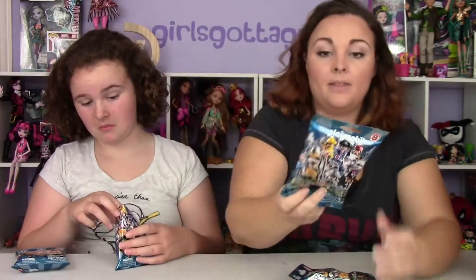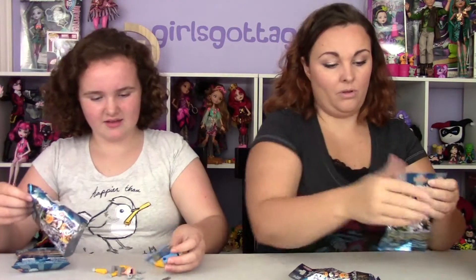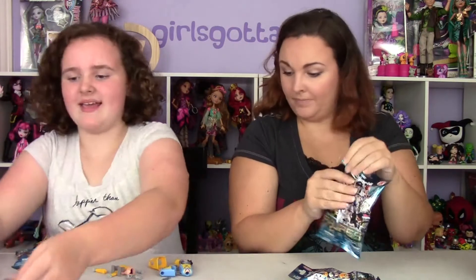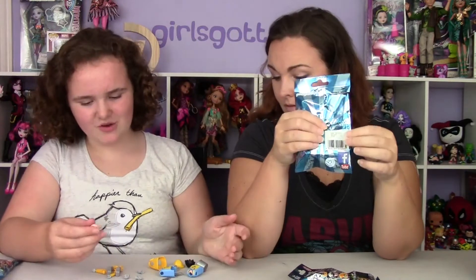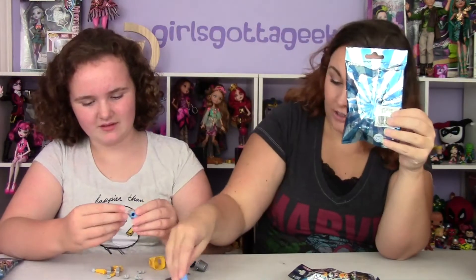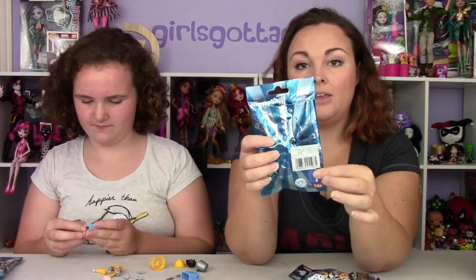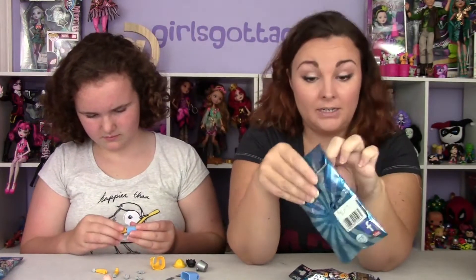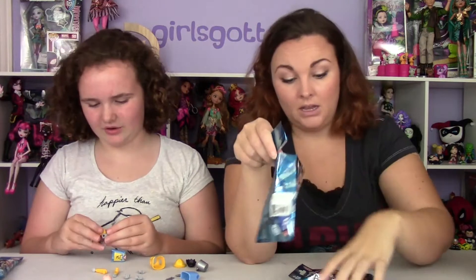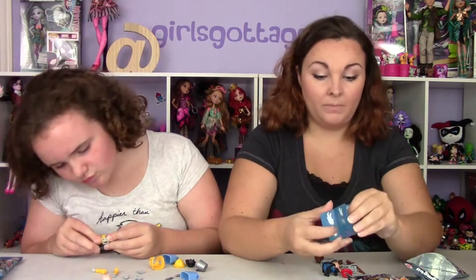I think we got the fisherman with the fish in his hand! Oh cool, we did! There are codes on the back of them - wait, he came with two bodies. These always have extra stuff. There are two fish in there too. These come with codes on the back so that you can check the codes and not get doubles. You don't necessarily have to cheat and know which code it is. That is something you can look for when you go pick these up.